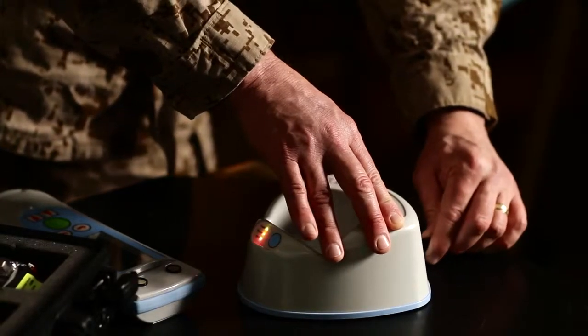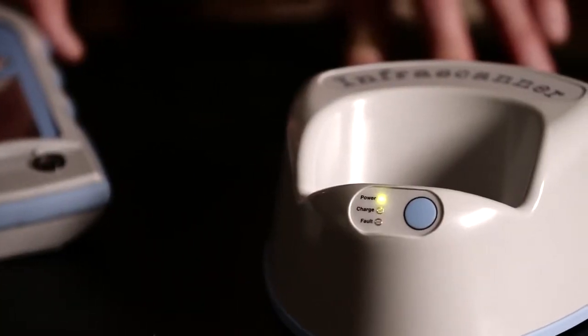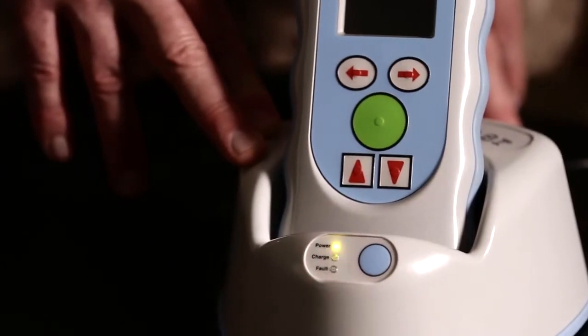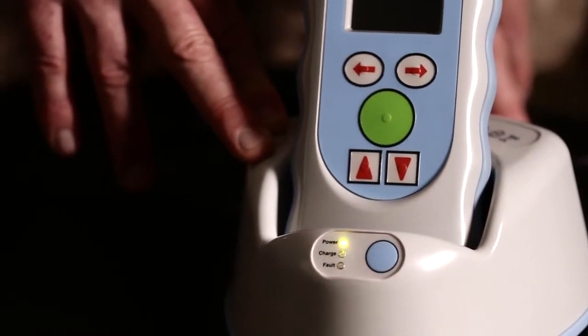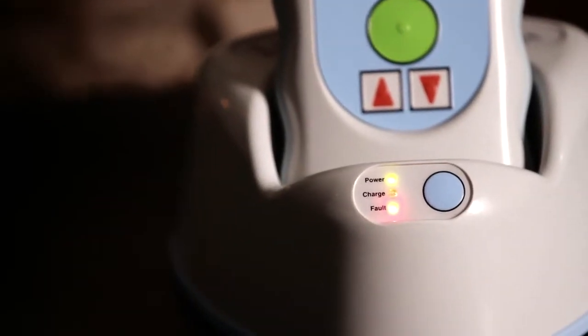If you're in a clinical or hospital environment with a power source, you can use the rechargeable batteries. Once you plug in the device, it's going to blink. For ten seconds you may insert the InfraScanner into the cradle. The orange lamp will blink to indicate the InfraScanner is charging. If disposable batteries are in the InfraScanner, the red fault light will come on.